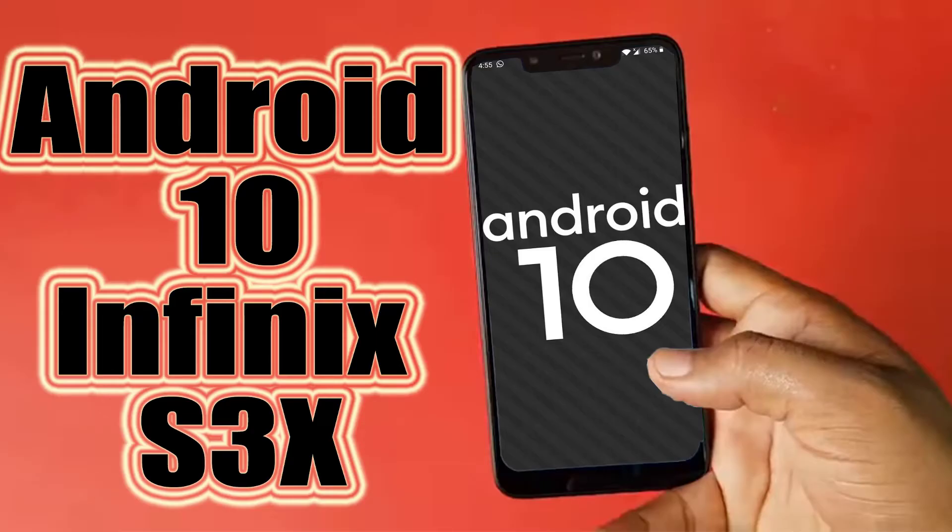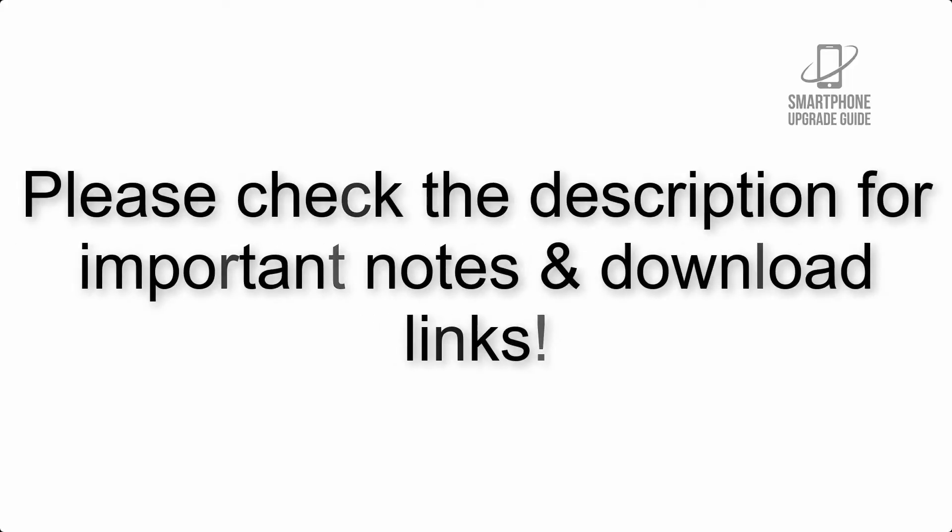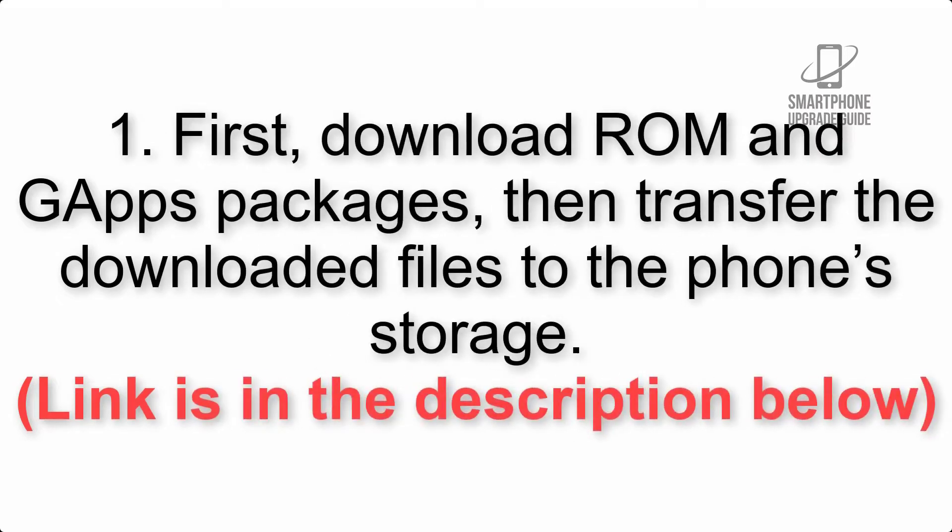Install Android 10 on Infinix S3X via Lineage OS 17.1 GSI treble ROM. Please check the description for important notes and all the download links. First, download the ROM and GApps packages, then transfer the downloaded files to the phone storage. The link is in the description below.